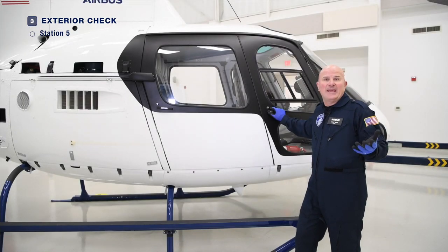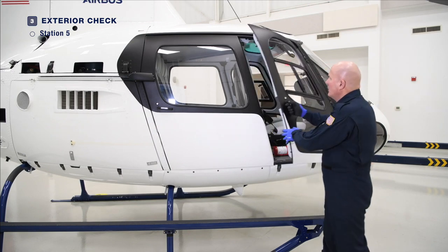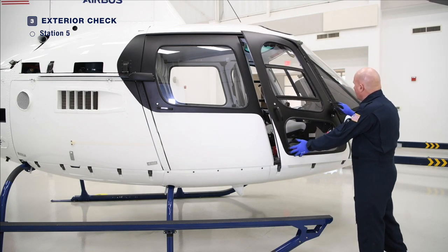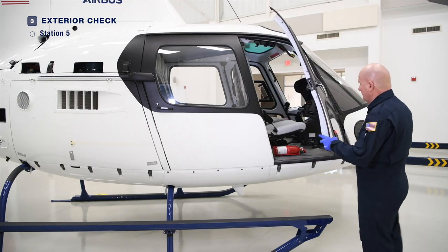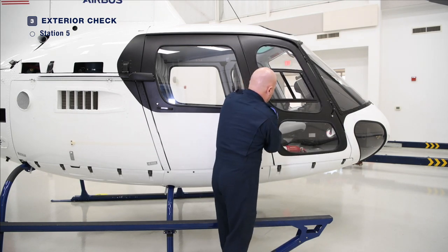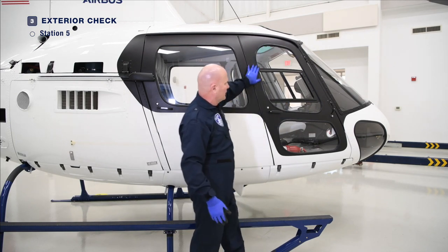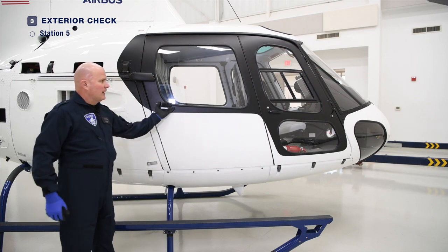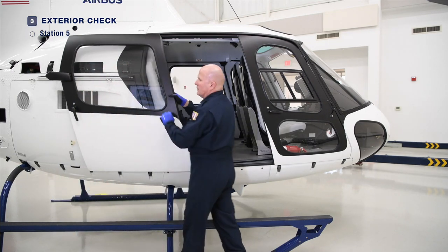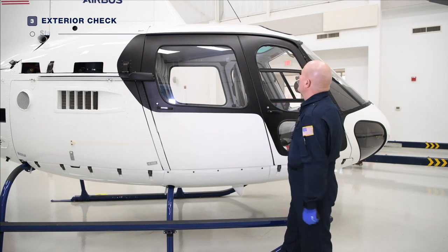We're going to finish Station 5 near where we began at the front of the helicopter. Just as on the port side, ensure that the pilot door opens and closes smoothly and that the hinges and jettison pins are all secure with no damage. Ensure the jettison cover is installed and secure. The transparent panels should have no damage and no crazing — the seals are all installed correctly. We will come back to the rear sliding door, open it, ensure it locks into position, release it, and shut it. The transparent panel is clean and the seal is installed.